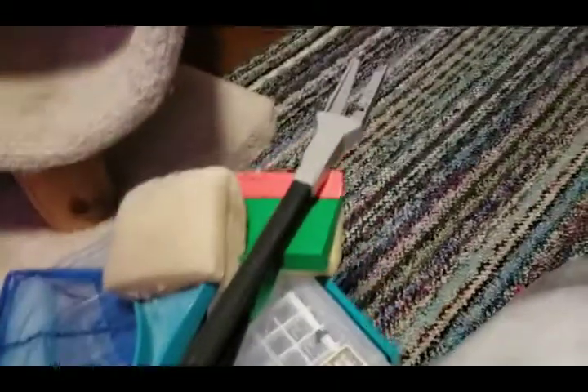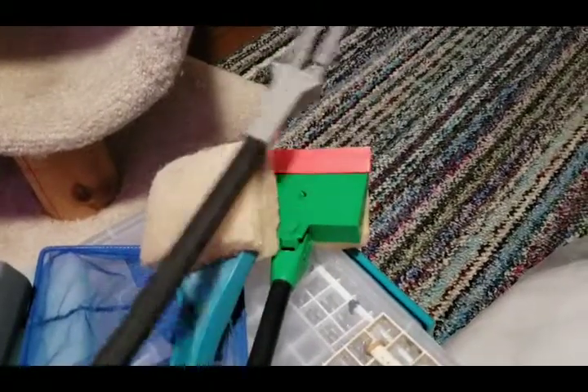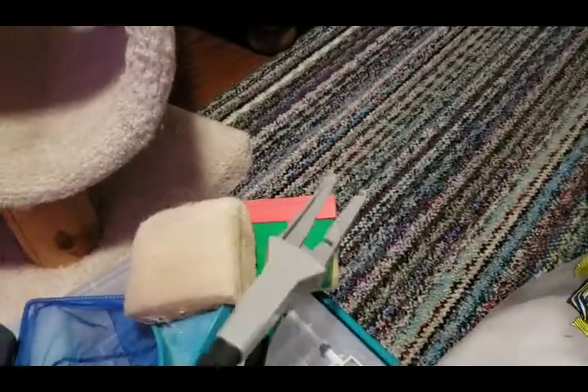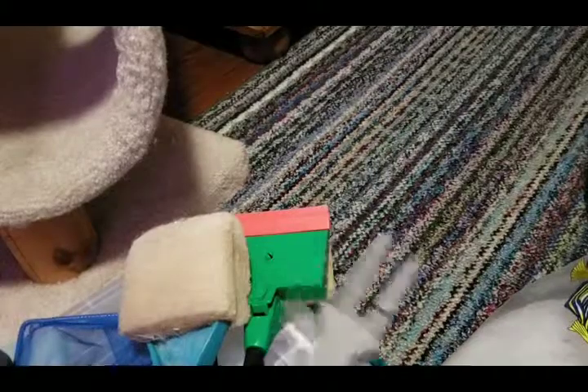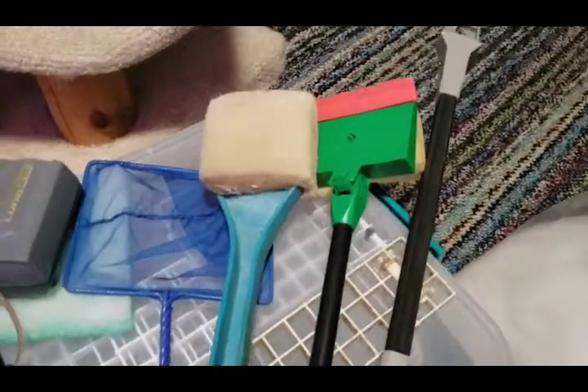I got you a scrubber — this little guy here is easier to use for getting a coral out, removing a dead fish, or moving rocks around without getting your arm wet. I also got you another algae scrubber for glass, and a net.